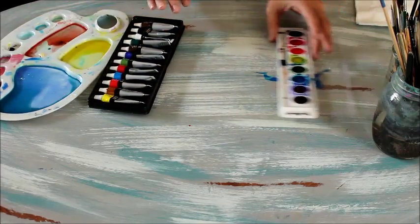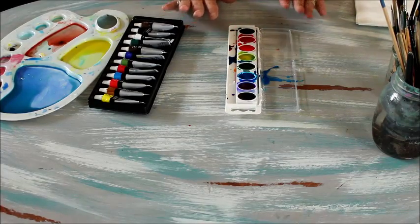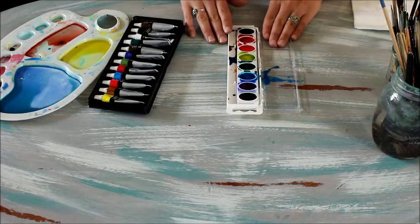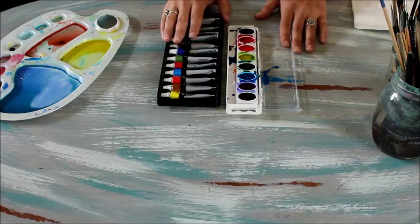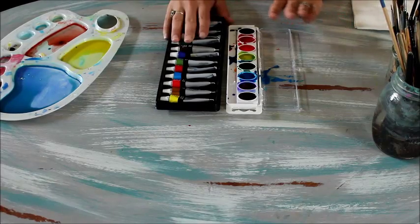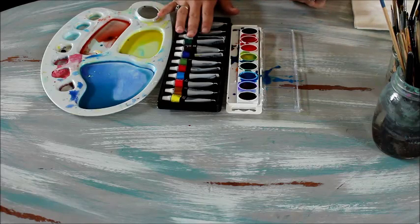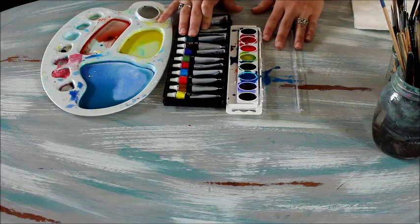You can do a lot of projects with just a basic Crayola or Prang set, and especially for kids, they like to have their own little self-contained set without worrying about mixing. If you're an older kiddo, maybe you're ready to move to the next level and want to start mixing and using a palette. Either way is fine and both are a lot of fun. So these are the things I think you need for setting up a basic watercolor supply kit.